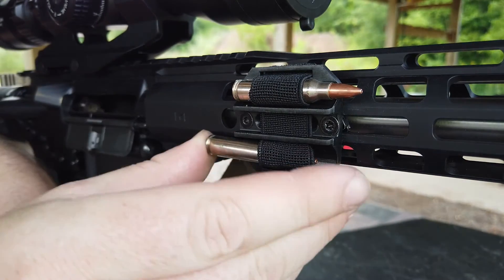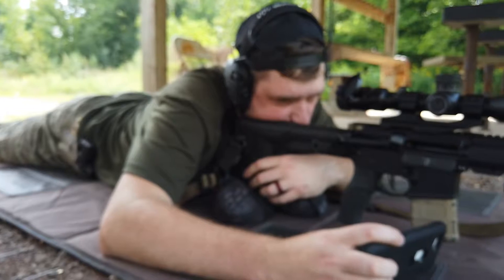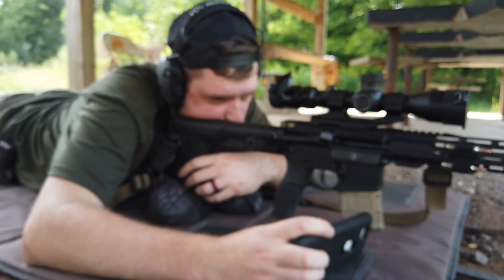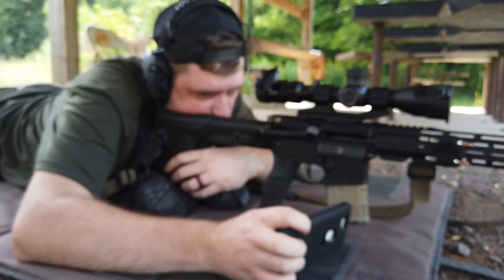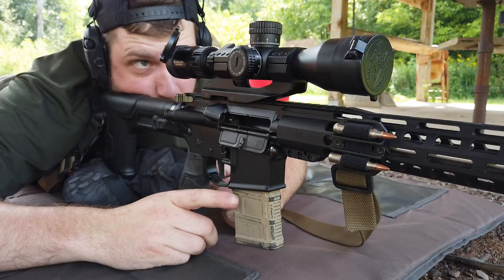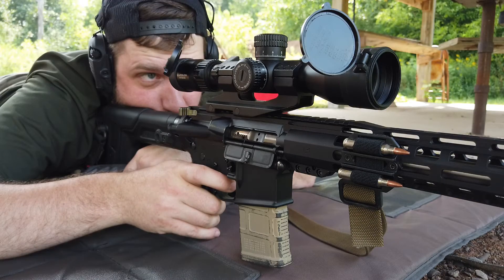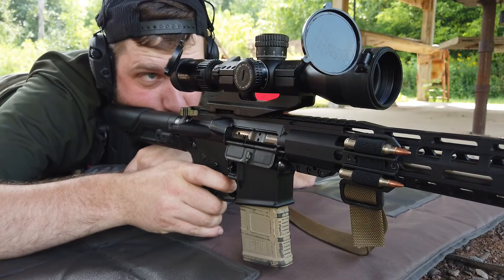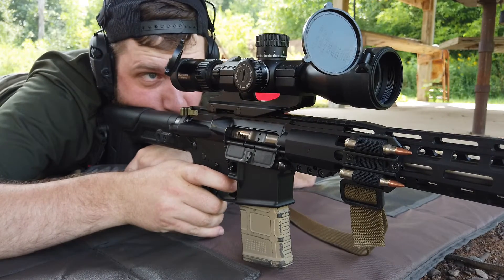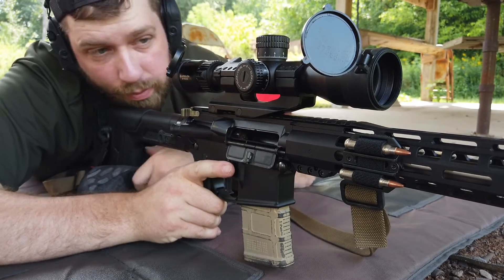Slip your rounds in. I have some nickel plated Winchester here — it's kind of a hunting round — and it slipped in really nicely. I tried it on bigger calibers as well: 6.5 Creedmoor, .308, and some other casings I had sitting around. Just about everything I had — centerfire medium size and even some larger cartridges — fit in there just fine. I wasn't concerned about fitment at all. You can see the diameter of the groove cut in there will fit quite a few.